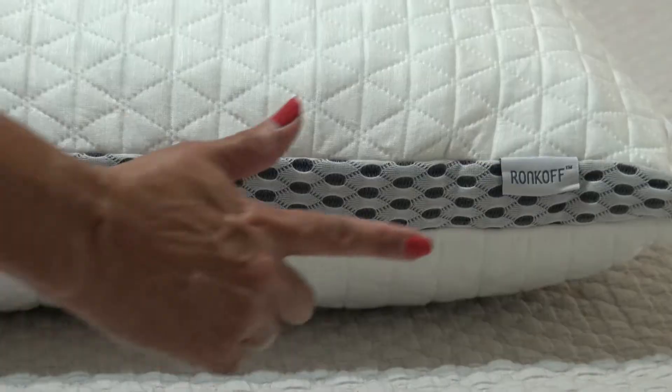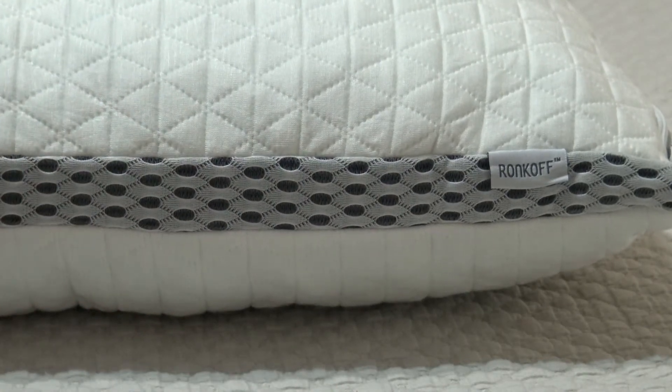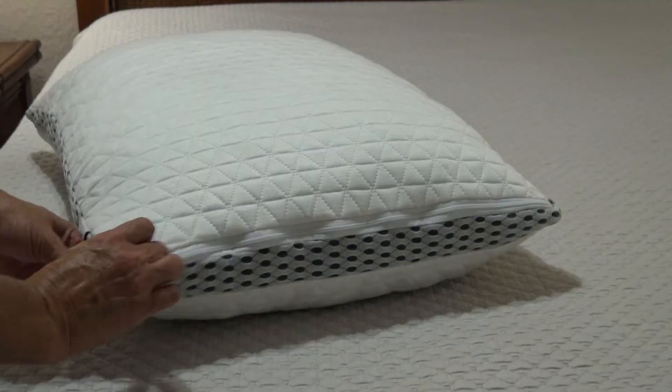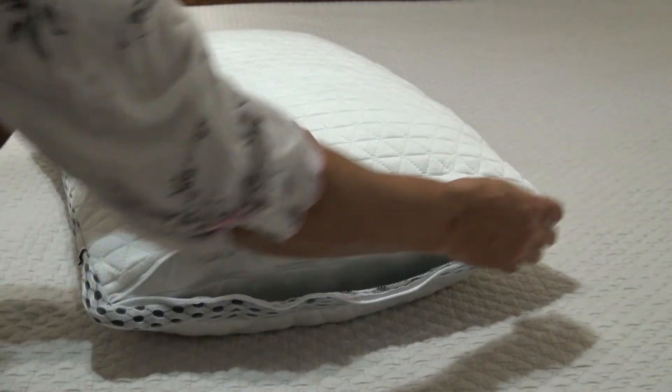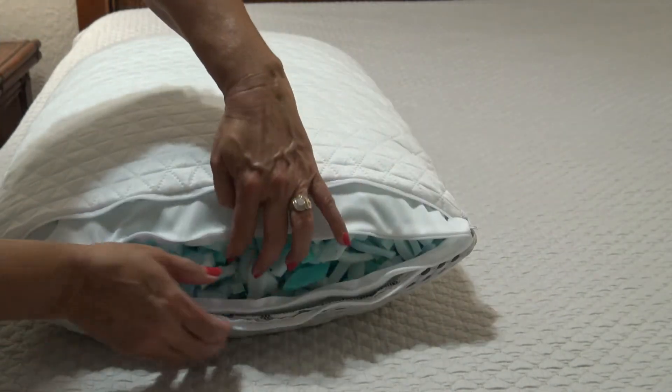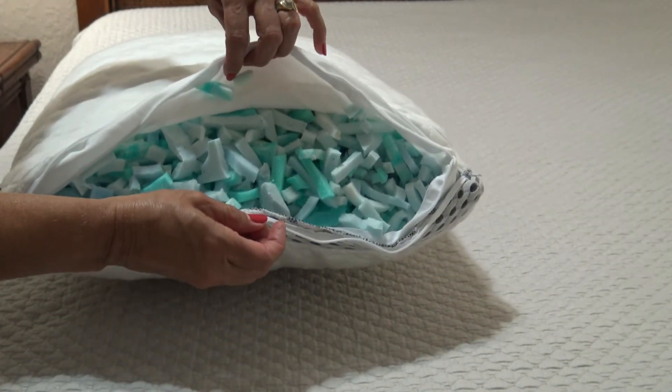Ronco designed this pillow to alleviate muscle pains and aches and reduce snoring. The outer cover features a 4D mesh design and is hypoallergenic and dust mite resistant, with a washable cover and inner cover that are both machine washable. It's also filled with removable memory foam.